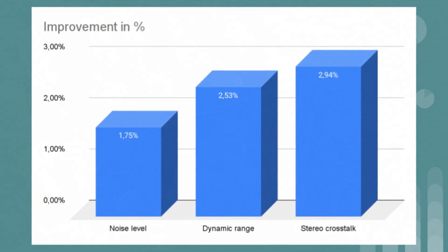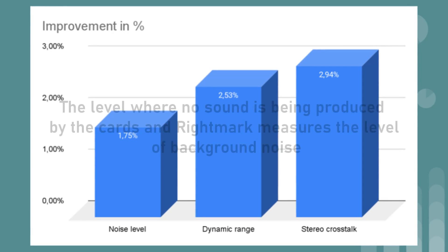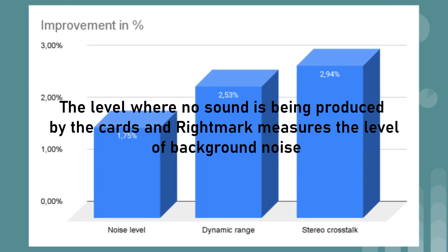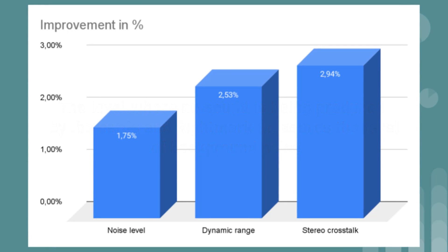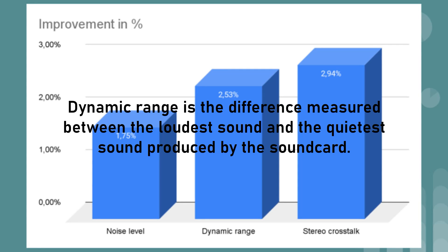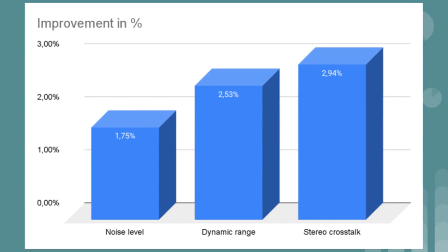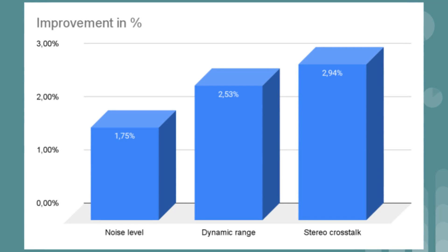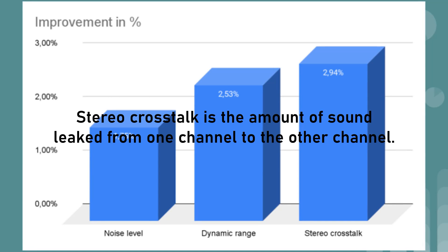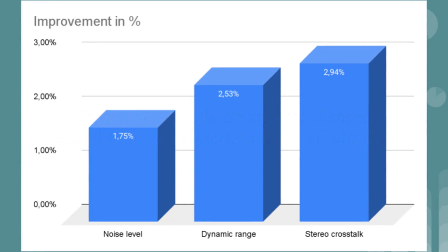On average, you could see an improvement across the three fronts I tested. There was a 1.75% improvement in noise level — the level measured when no sound is being produced — so lower is better. The dynamic range saw an improvement of 2.53%; dynamic range is the difference between the loudest and quietest sound produced by the card, so broader is better. Finally, stereo crosstalk saw an improvement of 2.94%; stereo crosstalk is the amount of sound leaked from one channel to the other, so higher is better.